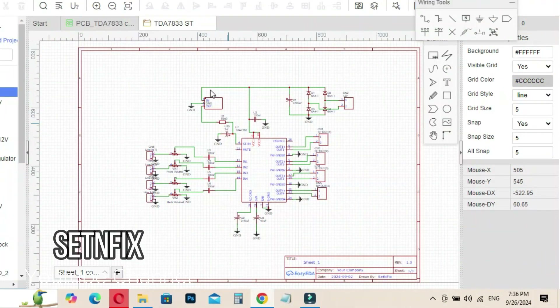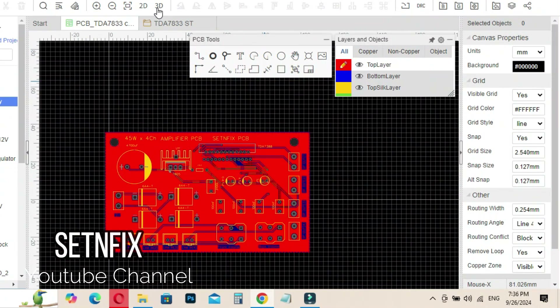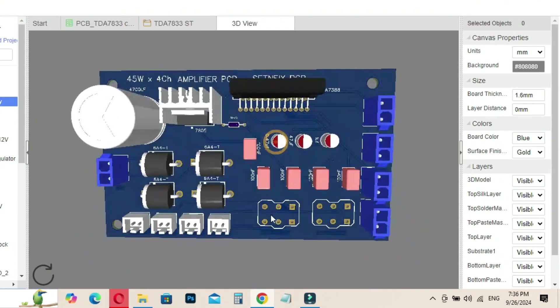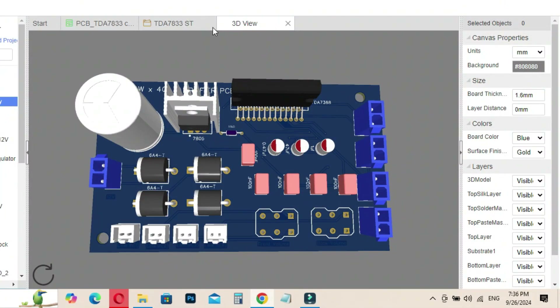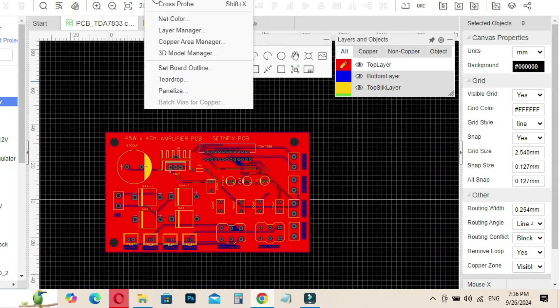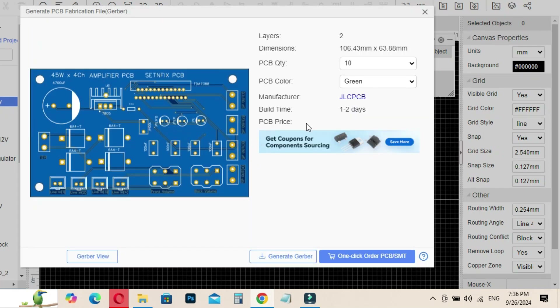In this project I used EasyEDA software to design the circuit diagram. After completing the schematic, I converted it into a PCB layout, making sure every connection was accurate and well placed. Here's a look at the 3D model of the project, which gives us a clear preview of how the final PCB will look. Once the layout was finalized, I exported it as a Gerber file, which is the format needed to manufacture the PCB.